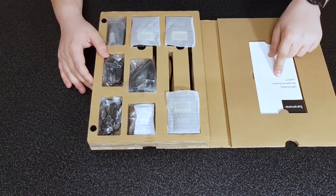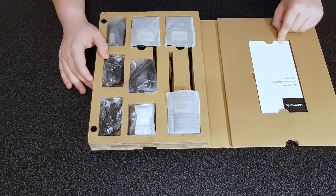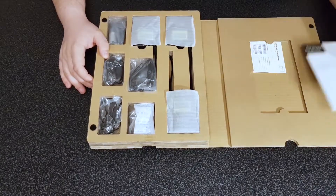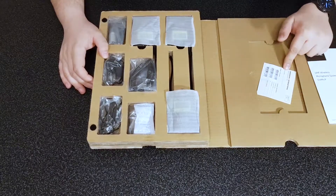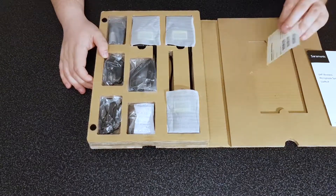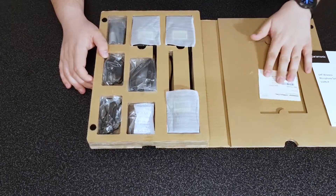The first thing you can see is a little manual — some kind of user manual. We won't go through that for the sake of the video, so we'll just remove it. There's also a warranty card for Saramonic International, so I guess you need to register this product in order to get that warranty.